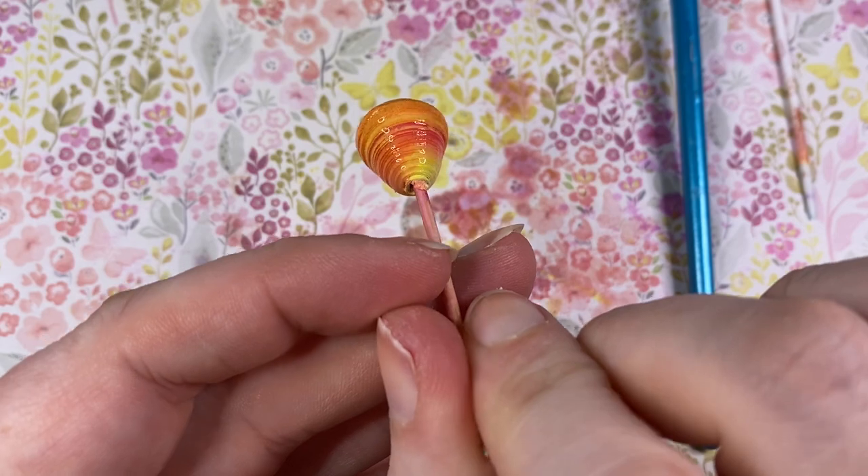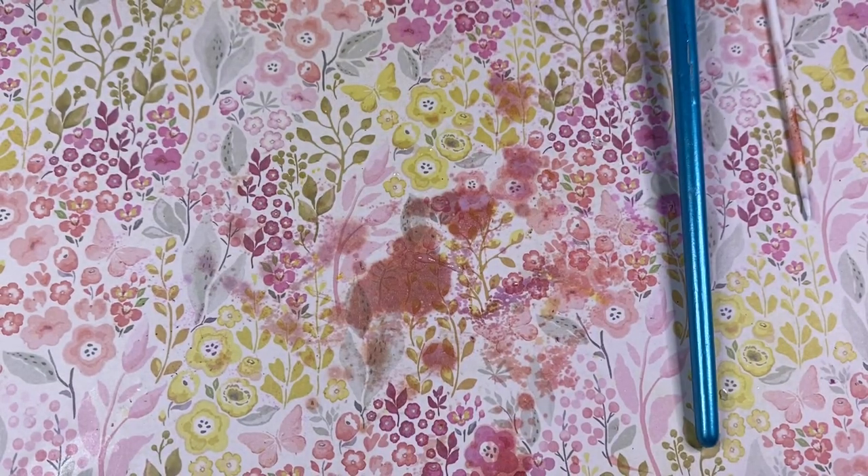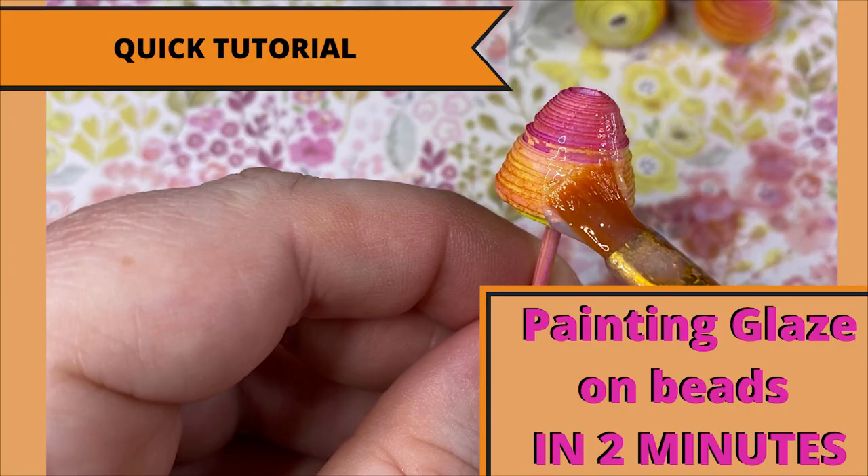You can see what a difference just one layer of glaze makes. I like hand glazing because I think you can really get into all the nooks and crannies. That was a quick two minute tutorial — I hope you enjoyed it. There will be more coming, and I'll also be doing longer tutorials.